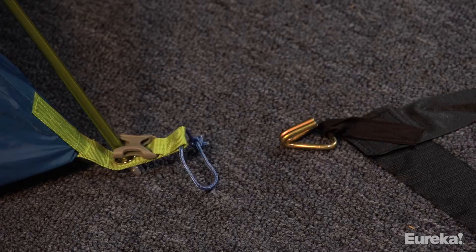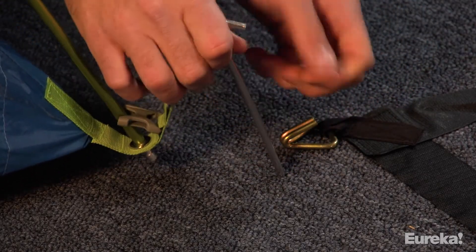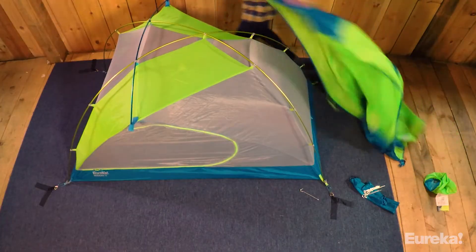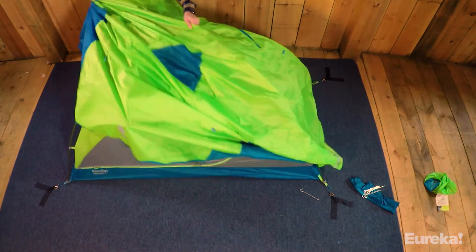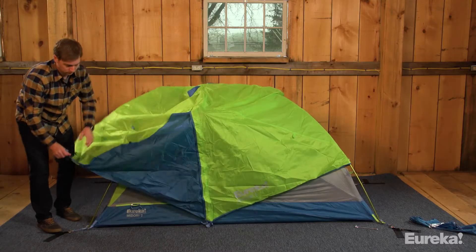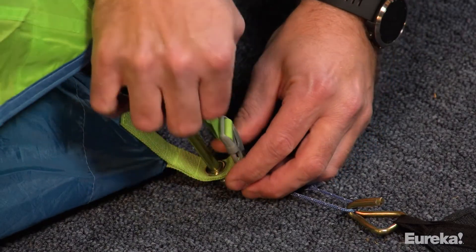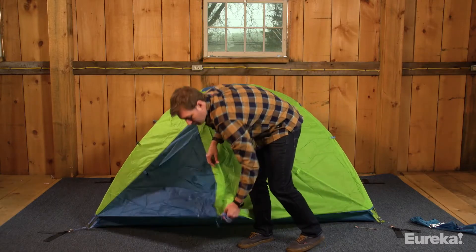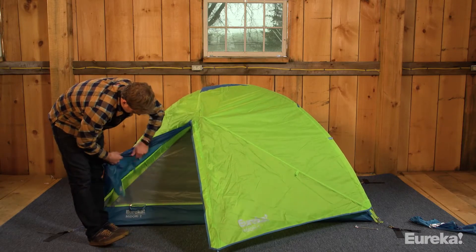For this next step, we'll be using carpet stakes indoors, but for outdoor setup this is where your durable aluminum stakes come in handy. Grab your stakes and stake out the four corners of the tent. Now to weatherproof your shelter with the fly — place the fly over the body, matching the corresponding colors of the fly to the body for correct orientation. Connect the matching buckles from the fly to the tent body at the four corners and adjust the tension if needed. Finally, stake out the vestibules. And that's it — now you're ready for your next backcountry adventure.